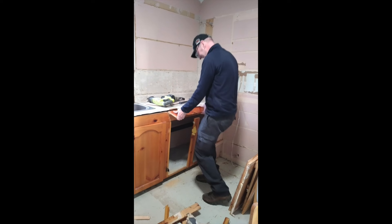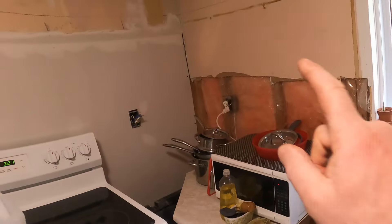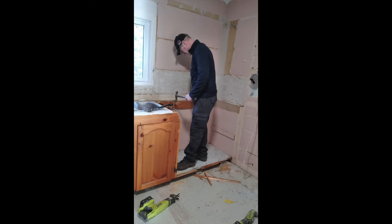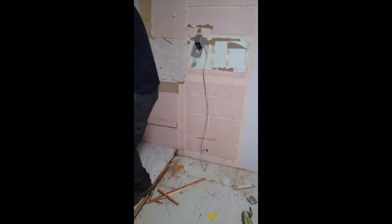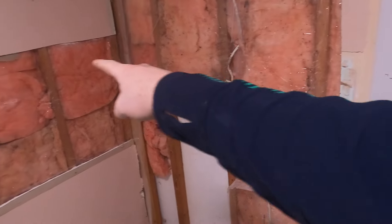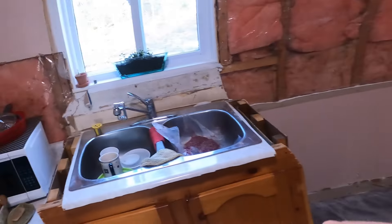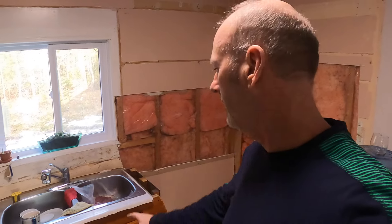Another day at the cupboards here. I've got this all drywalled in now on this side, a couple holes fixed up. They forgot to insulate this piece here, so I got some insulation to fill that in, and we'll put some new drywall back. Going to put a plug there and another one over here, drywall that, and then we'll start assembling the cupboards.